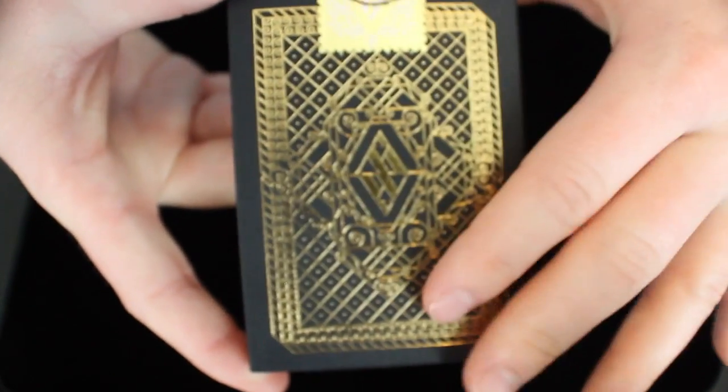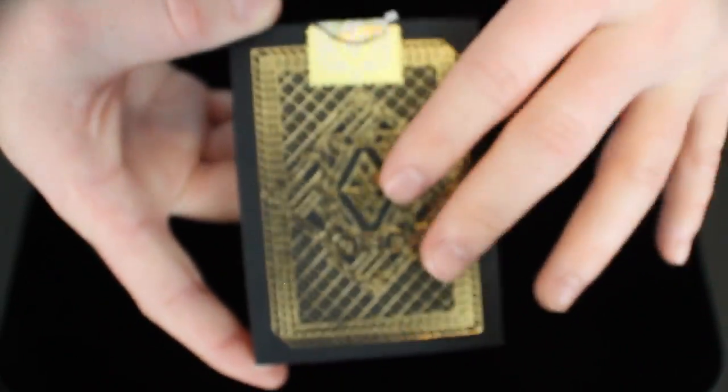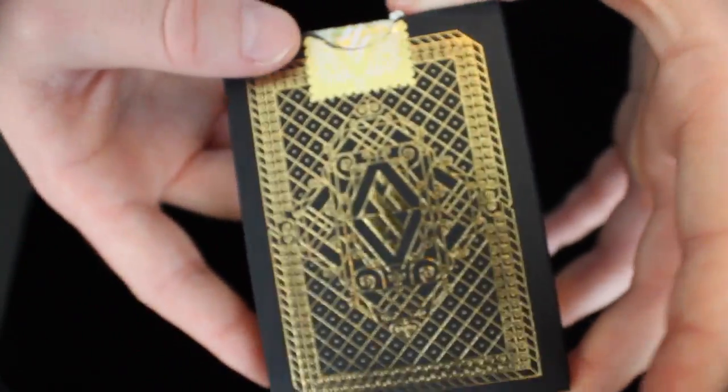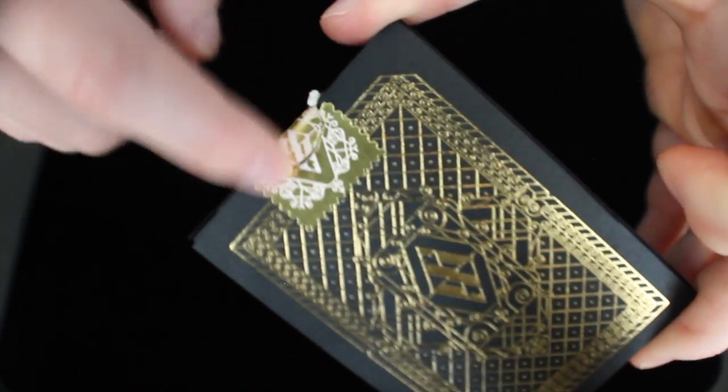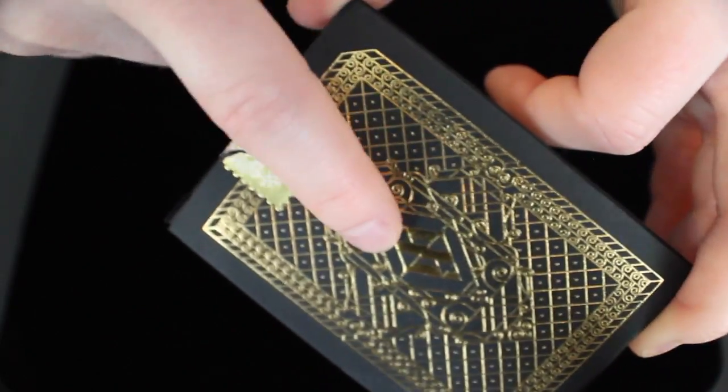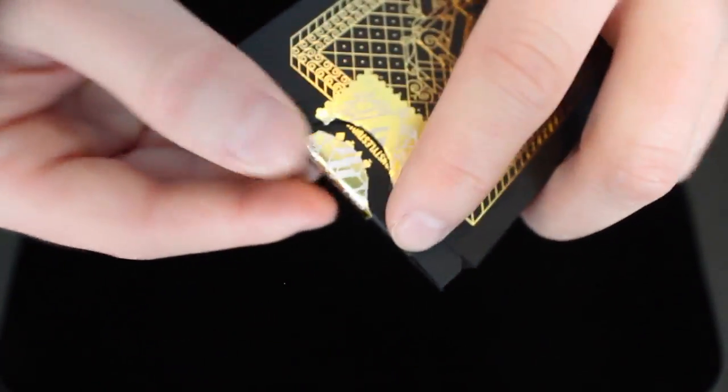Next we get a look at the back design, which has a nice foil on it. And then you get a glimpse at the seal, which is a stamp-like seal, and it has an A and W just like on the center of the back design. However, when I tried to open this deck, the seal kept wanting to come off. I literally had to force the seal to stay on while I opened it, which wasn't very fun.